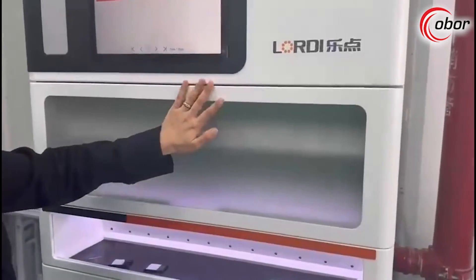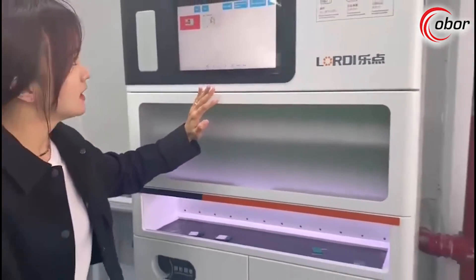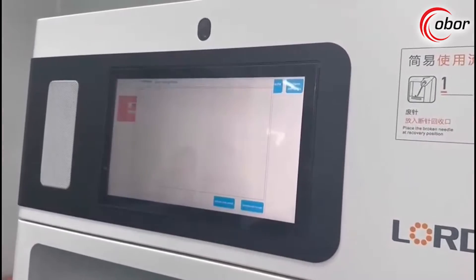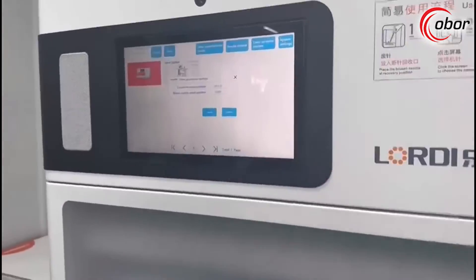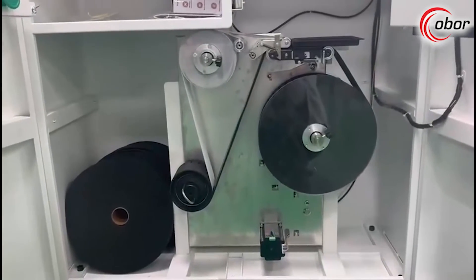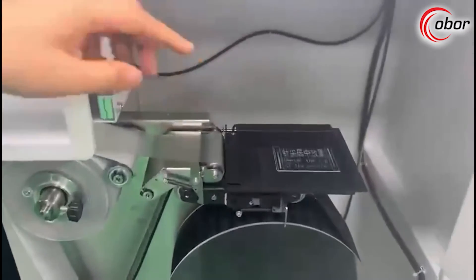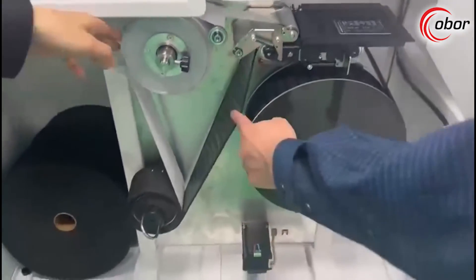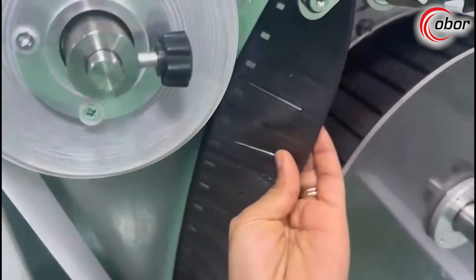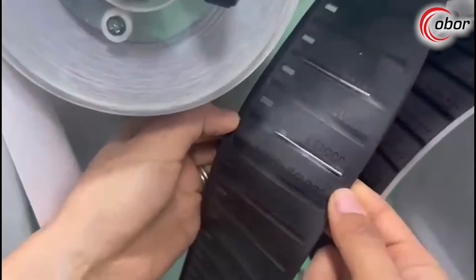For this model, another patent technology is the broken needle packaging device. Let me open this to show you in more detail. Go to the recycling port first, then select the needle needed. Here is the structure of our broken needle packaging device. When you place the broken needle here, after recognition the tape will wrap it securely. Here are some needles that were wrapped before — you can see all of them are wrapped very firmly.